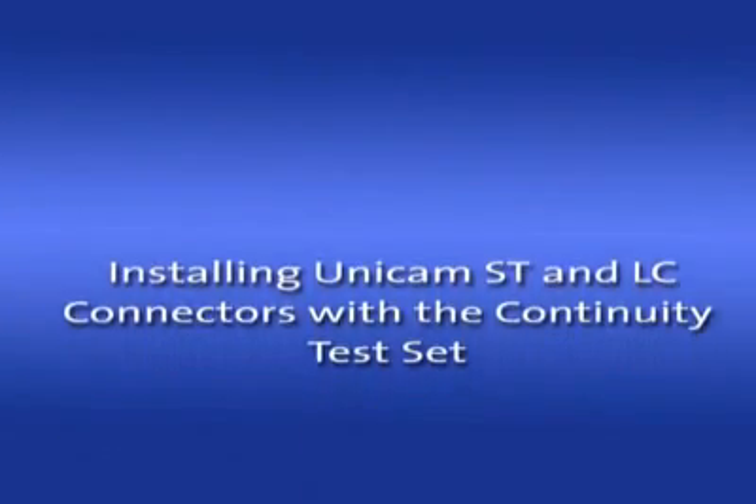First, let's install a new Unicam ST connector using the TKT Unicam installation tool with the continuity test set. The continuity test set provides instant visual feedback of a good connection and is always recommended when installing Unicam connectors.